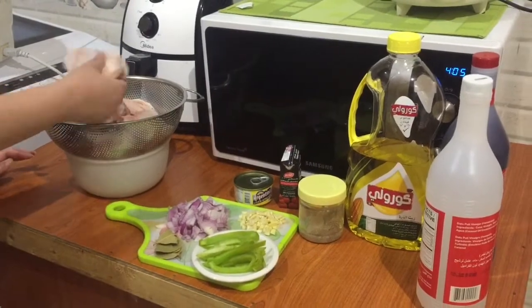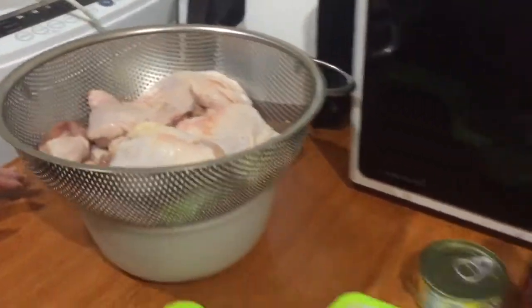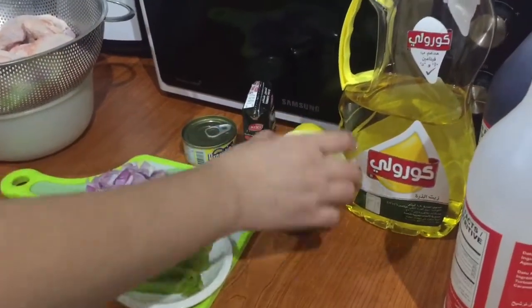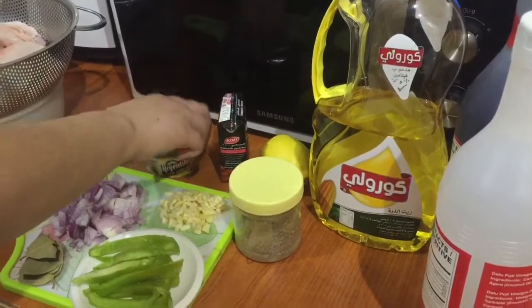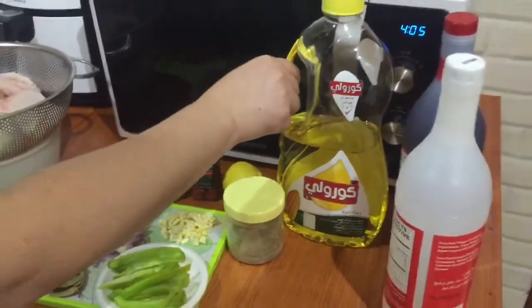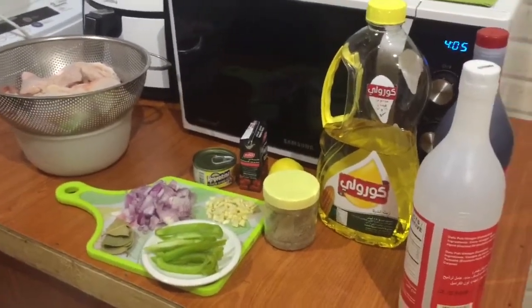We have chicken leg and thigh. Tapos, meron tayong bawang (garlic), sibuyas (onion), laurel, bell pepper, paminta (pepper), yung liver spread, meron tayong tomato paste, lemon, mantika (oil), toyo (soy sauce), tsaka suka (vinegar). Yan yung mga ingredients natin. Tara, magluto na tayo.